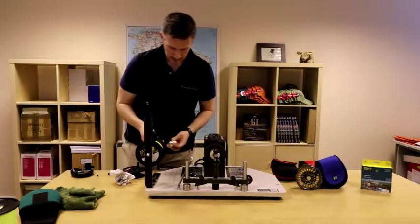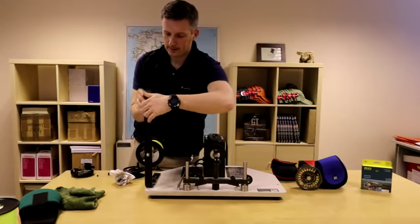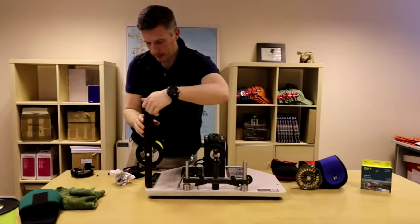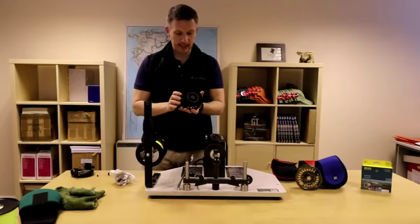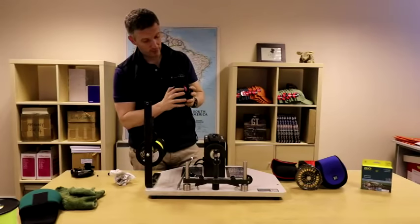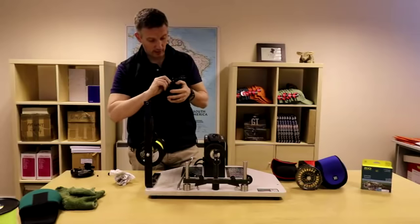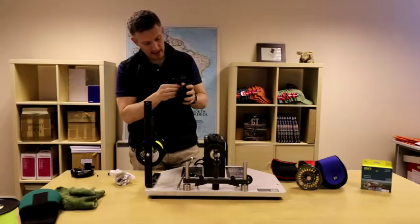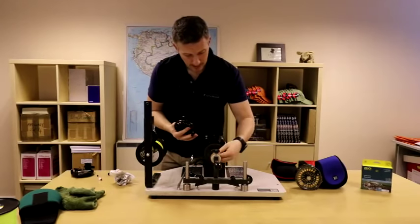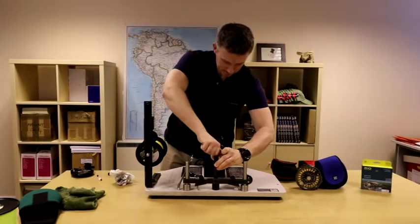So we're going to pop that on here. This line winder has a particularly useful gadget in that it actually has a measure on it which can count off the amount of backing I'm putting on the reel. So I'm going to set that to zero. The reel I'm going to spool up today is a T-ball Gulfstream, which I'm doing for a client. One thing I always notice with a lot of these T-balls is you find them with the red sticker still attached. That sticker is only there to show you where the backing groove is. The first thing you should do is take that sticker off, because salt water can get underneath it and you can get a pocket of corrosion. So I'm going to take that off and then attach my spool to the line winding machine.